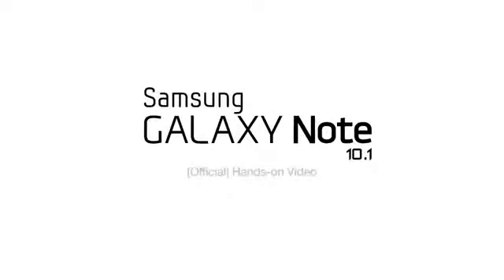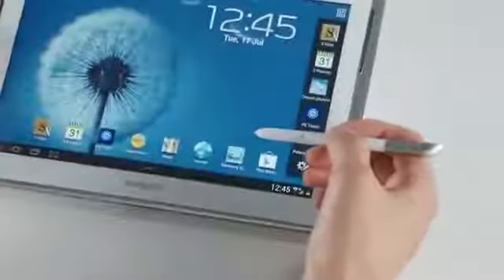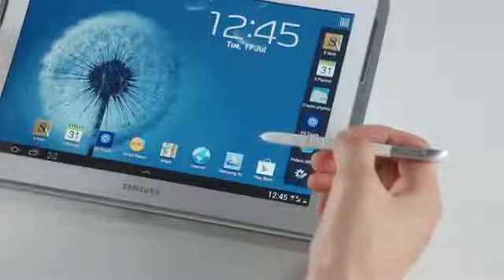Hi, we at Samsung Mobile would like to show you around some of the exciting new features of the Galaxy Note 10.1. This is the S Pen, a key difference between the Galaxy Note 10.1 and a normal tablet.